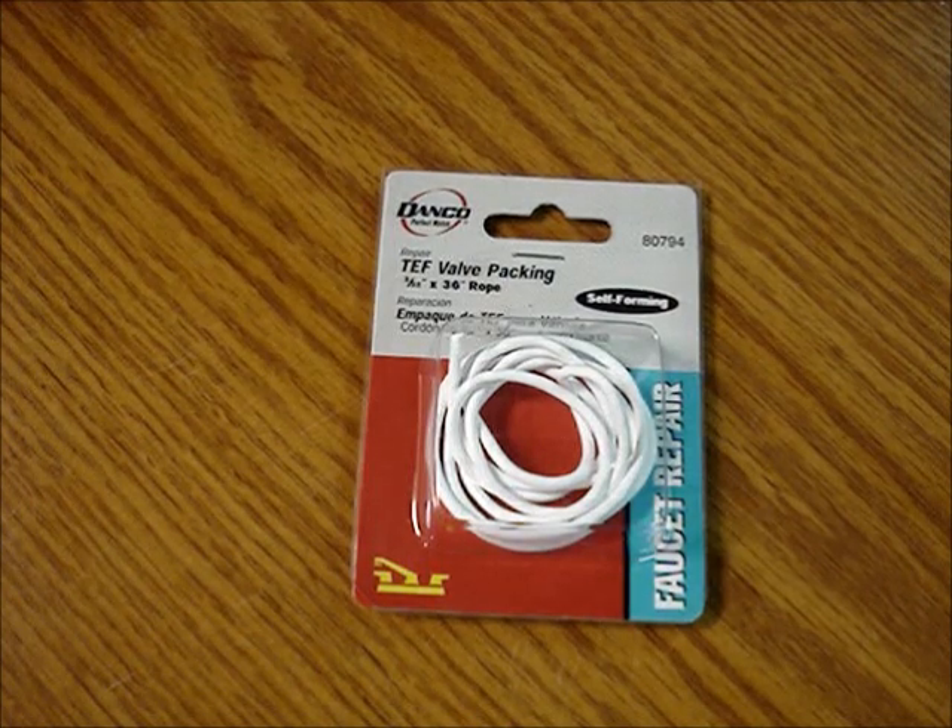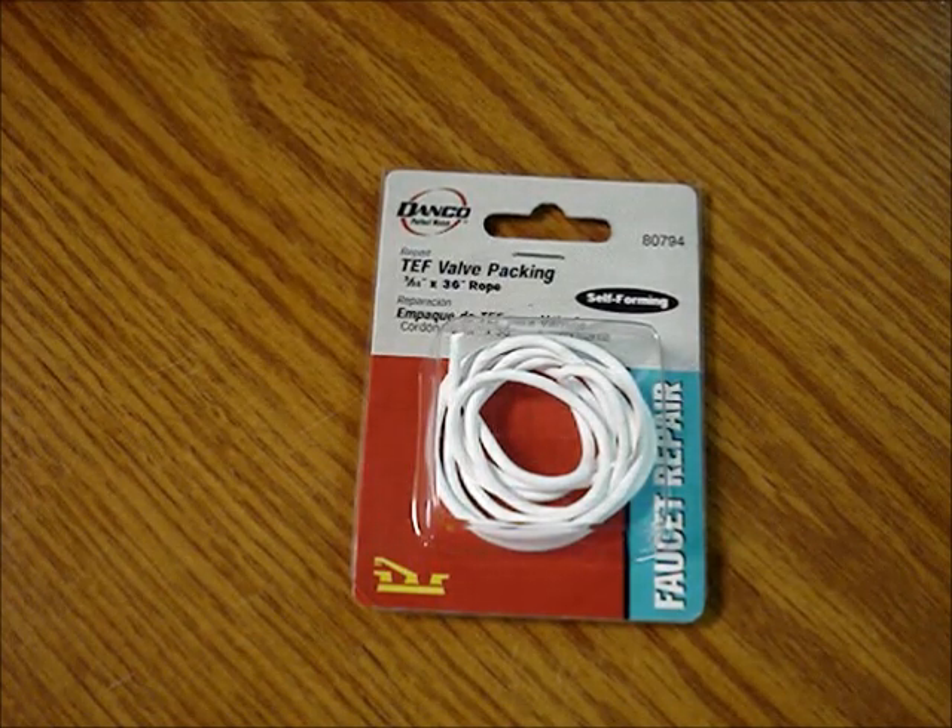If tightening the packing nut doesn't stop the dripping, then the valve has to be repacked with Teflon rope, or some valves need a washer.